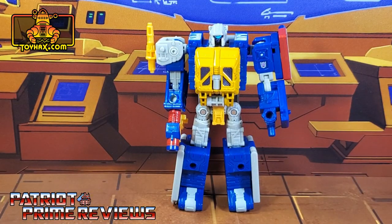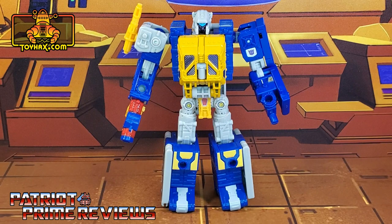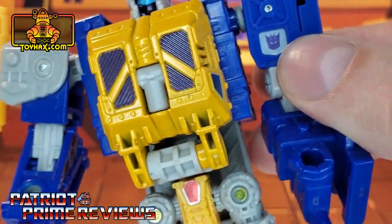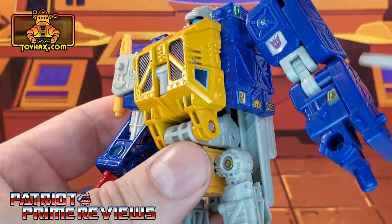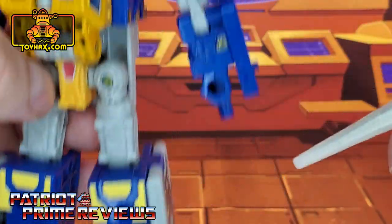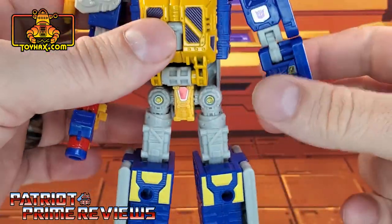There is one final look at Grease Pit in robot mode before and after. In robot mode, he doesn't really get a lot of new decals from Toy Hacks because, honestly, he doesn't need them. Taking a quick look at the figure, he gets a new decal on his shoulder — a purple Decepticon emblem on chrome backing. You have the option of a larger or smaller version. He also gets new decals on the sides, new decals on the waist or crotch area, decals on the hips, and a little decal on the forearm.